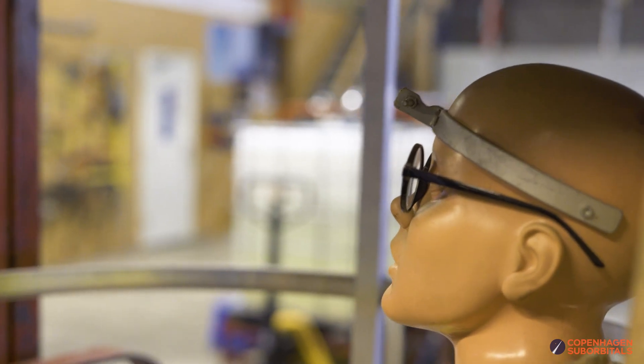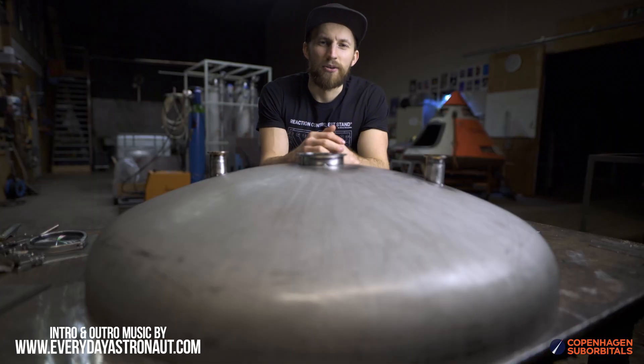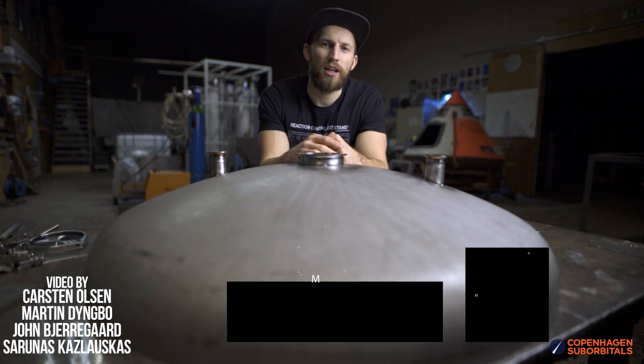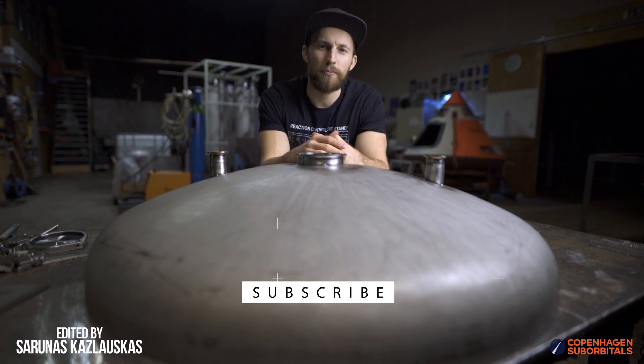So stay tuned for those and even more developments coming from our rocket shop. That is all for now, so as always, thank you for watching and supporting. If you don't want to miss any of our future updates, make sure to subscribe and ring the bell so we can see you next time when we get one step closer to space.